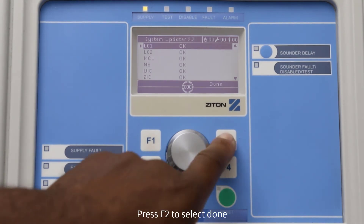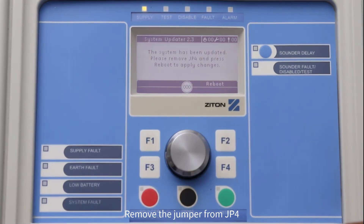Press F2 to select Done. Now remove the jumper from the JP4 pins and remove the USB stick, then press F2 to select Reboot. The panel will restart with the updated firmware version.